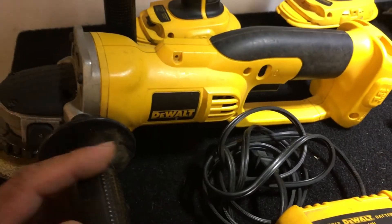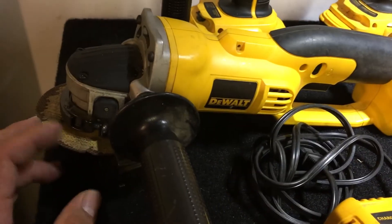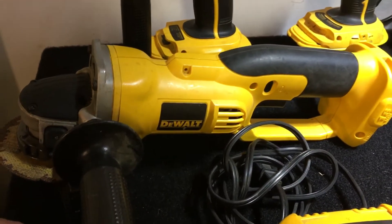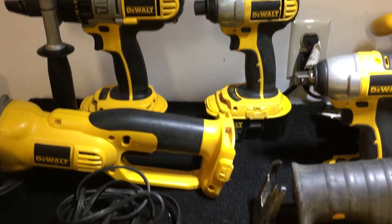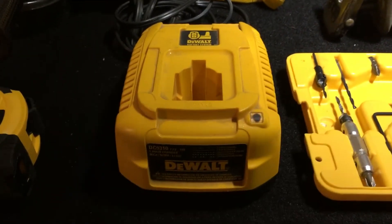And then I got the grinder — or cut-off wheel, whatever you guys call it. All my tools I use a lot. That's one of the reasons why I bought them.